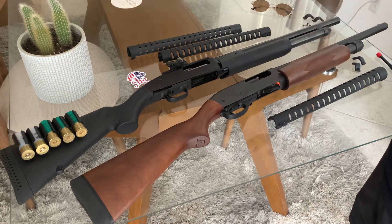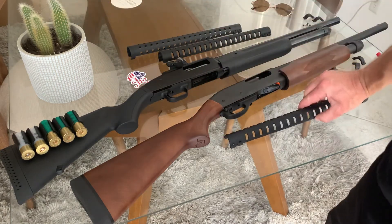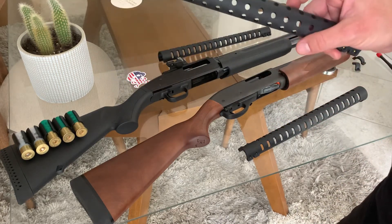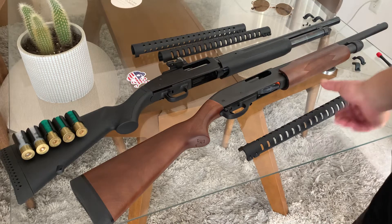Both installs are pretty easy. This is our Vapor Eye, our newest one, made of Zytel polymer. And then we have our standard — the one that started it all — with the round holes. This one's made in the USA. Both are awesome shields, but let's get started.